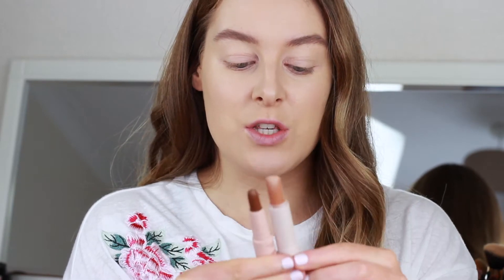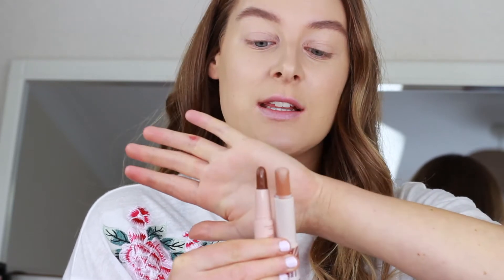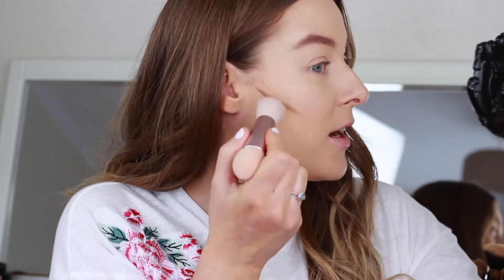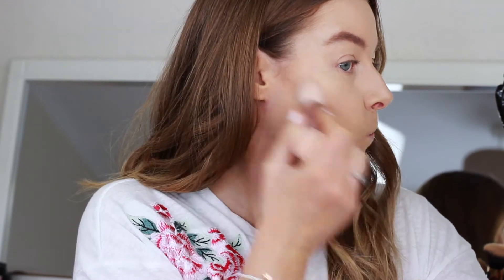I've got a contour stick from Rimmel which I use all the time — it has a highlight stick and a contour stick — and look at the difference. The Rimmel one you literally get three or four times as much product. There's literally nothing in the Primark product. I've applied it and then tried to buff it out with the applicator but it literally just looks like a grey stripe on my face. This is already going to be a disaster.